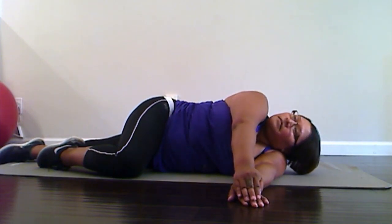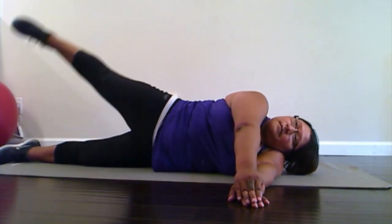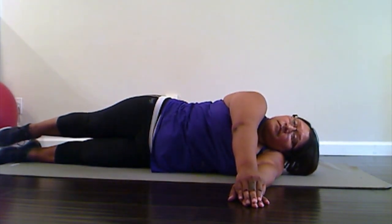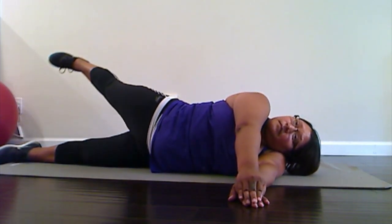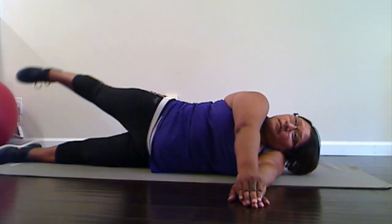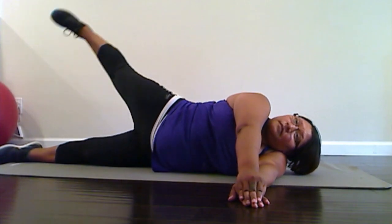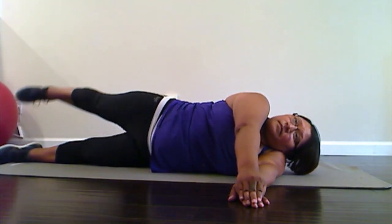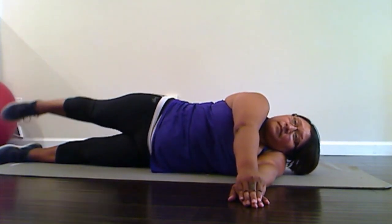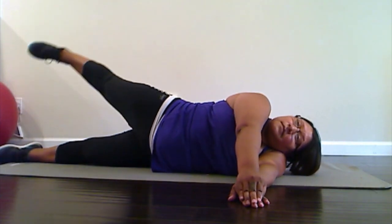We're gonna stay on your side. Bring that top leg back up on top of the bottom leg, and we're gonna keep it straight and lift it up with a slight tilt back to it, squeezing that hip abductor, and then down slowly. We're gonna do that ten times — up, nice and controlled, and down. One, two, three, four, five, six, seven, eight, nine, and ten. Good job.